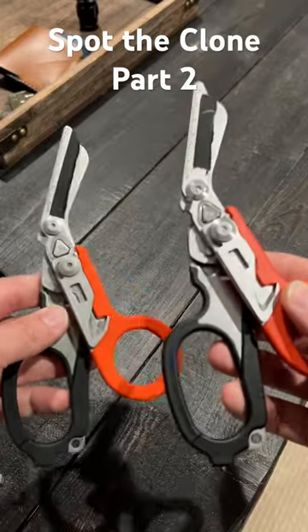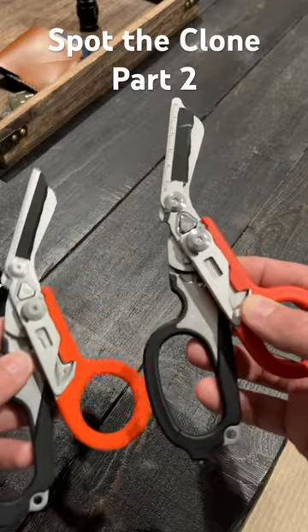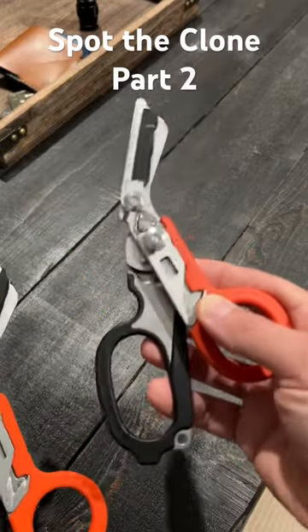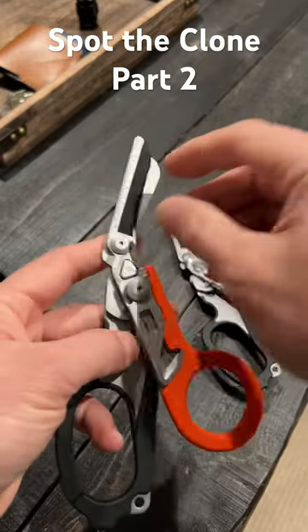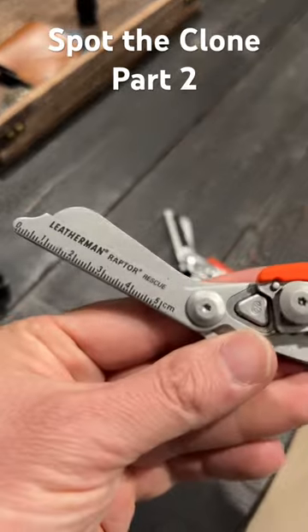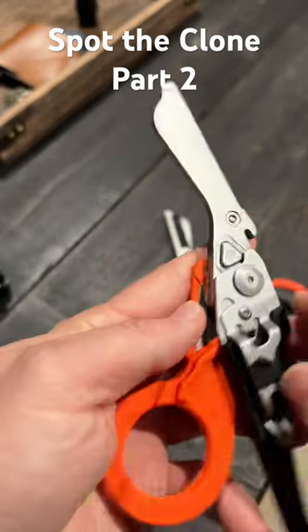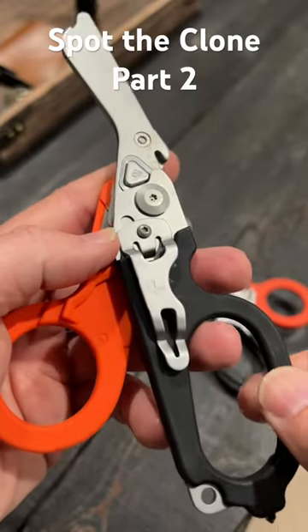All right, now it's time to reveal which one is the actual Leatherman Raptor Rescue and which one's the clone. If you guys said the version on the right is the clone, you are right. The version on the left is the real Leatherman Raptor Rescue. So if I take off the strip of tape — Leatherman Raptor Rescue — and I cover this up because of the Leatherman logo right there on the pocket clip.